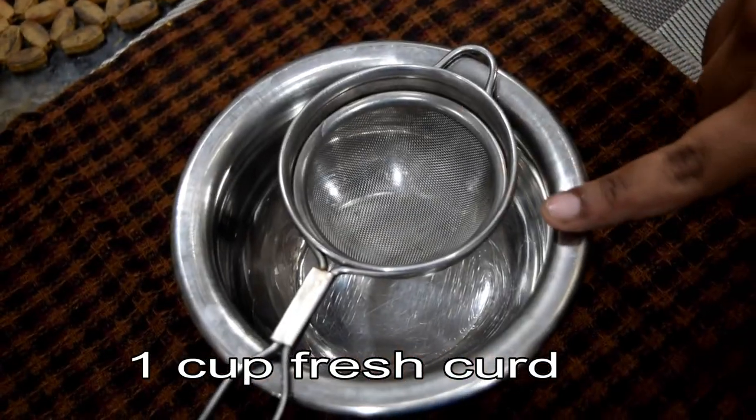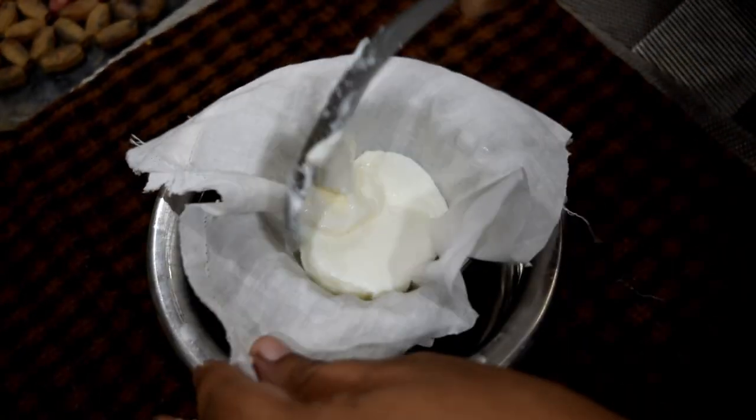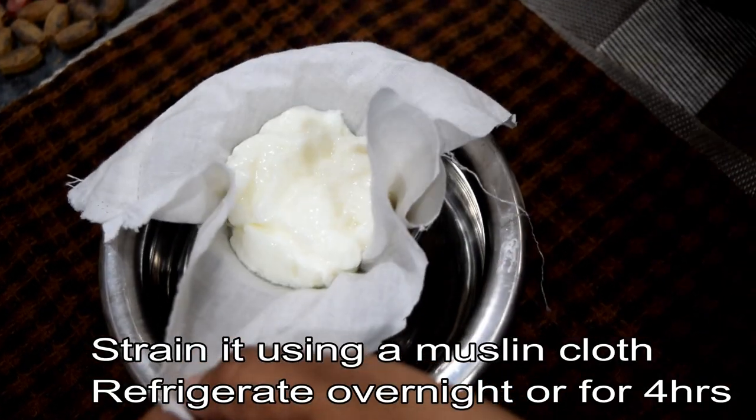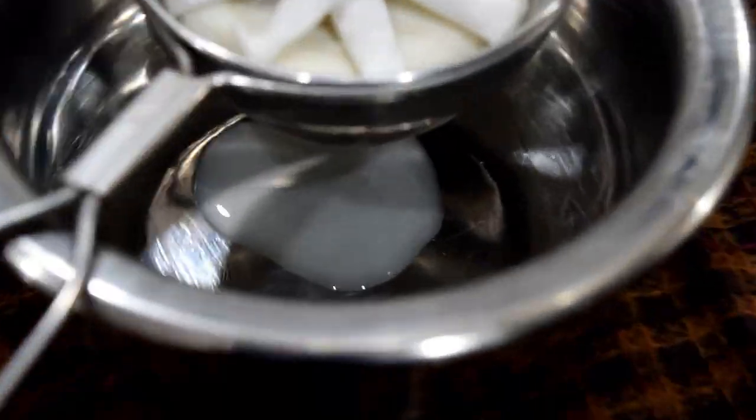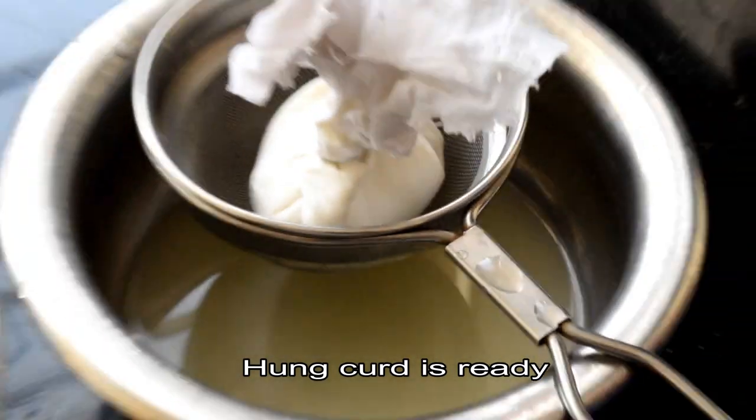Now we are going to prepare. Here we are going to strain it. I am going to make it for 4 hours. The whole thing has fresh water and it's got a pulse.